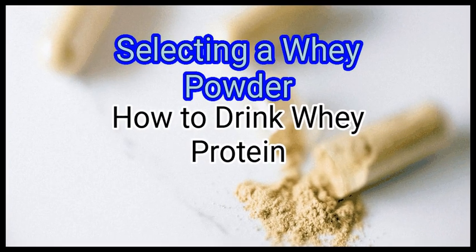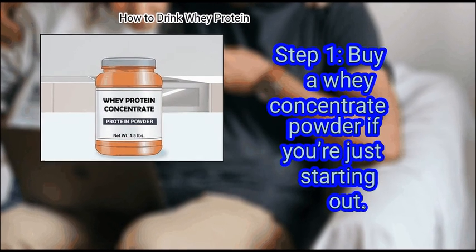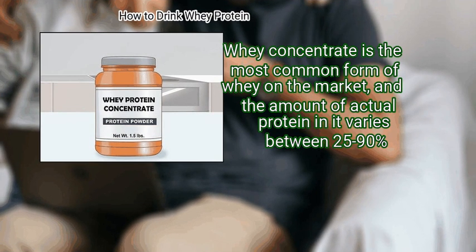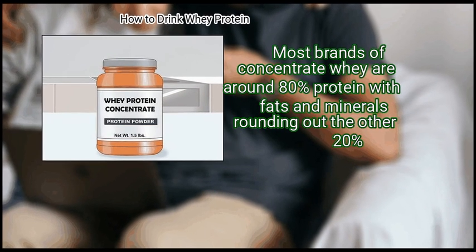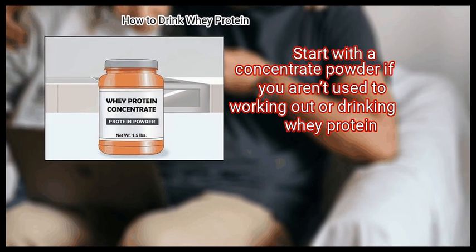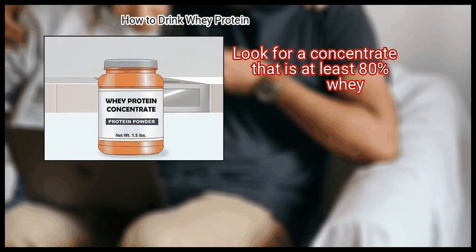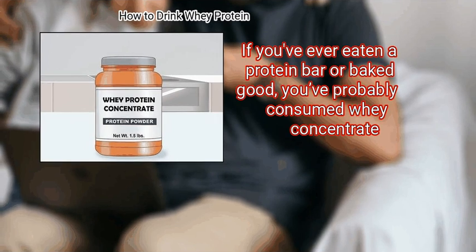Method 1: Selecting a whey powder. First, buy a whey concentrate powder if you're just starting out. Whey concentrate is the most common form of whey on the market, and the amount of actual protein in it varies between 25 to 90%. Most brands of concentrate whey are around 80% protein, with fats and minerals rounding out the other 20%. Start with a concentrate powder if you aren't used to working out or drinking whey protein. Look for a concentrate that is at least 80% whey.